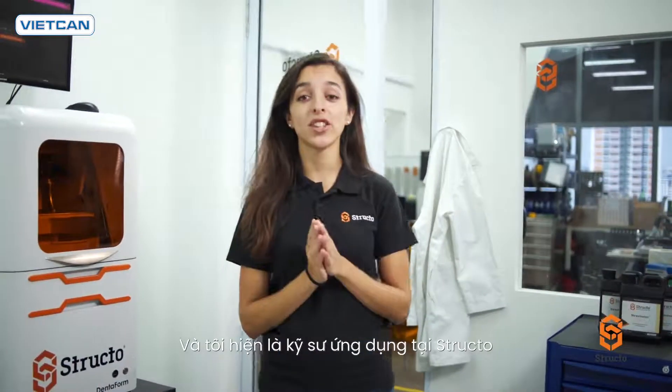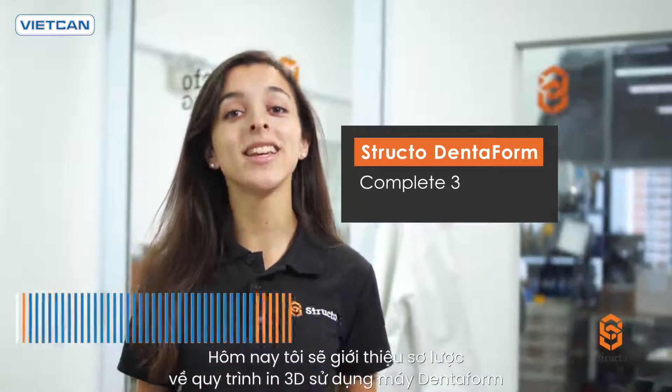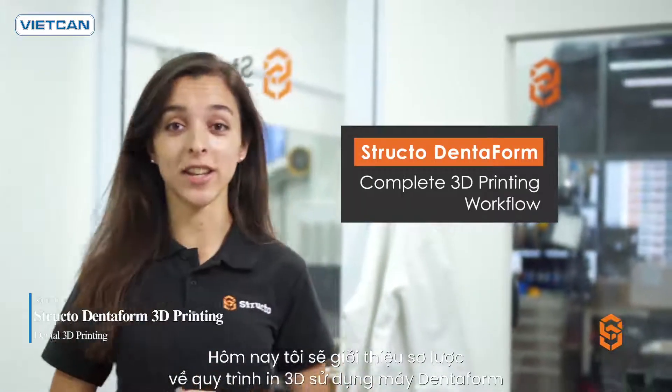Hi, my name is Sarah and I'm an application engineer here at Structo. Today, I want to give you a quick look at a complete 3D printing workflow using the Dentiform.